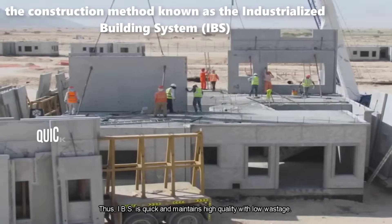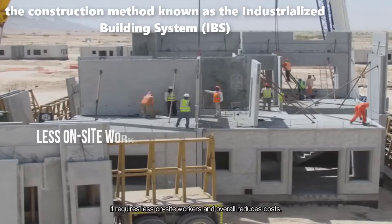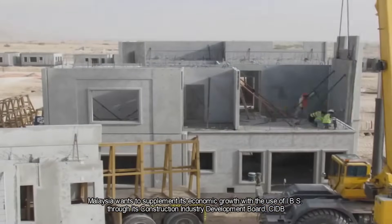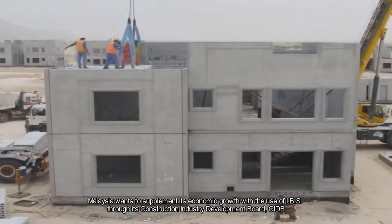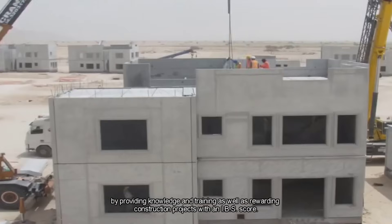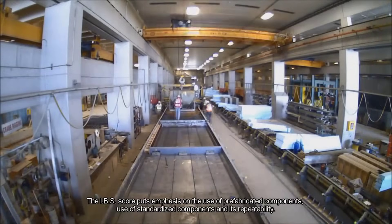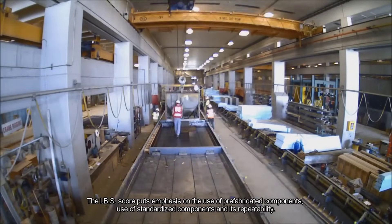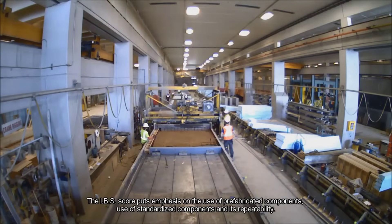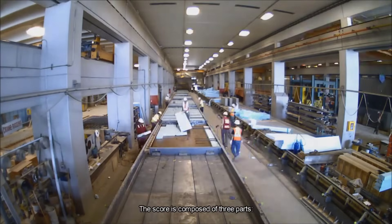The Industrialized Building System, IBS, is a modern construction method that addresses the key priorities of the construction industry, including speed, quality, and cost efficiency. This system involves the manufacturing of building components in a controlled environment away from the construction site, followed by their transportation to the site for assembly. IBS has gained popularity due to its ability to deliver quick construction, maintain high-quality standards, minimize wastage, reduce the need for on-site workers, and ultimately lower construction costs.